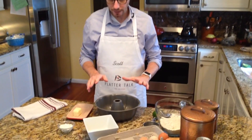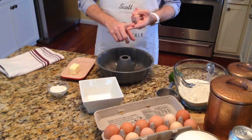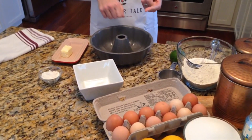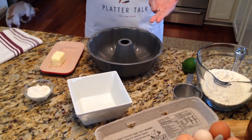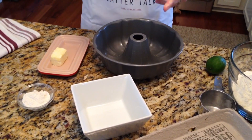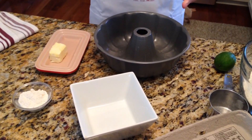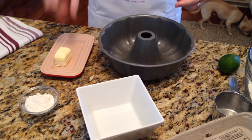You're going to want to use one of a couple things. You can use butter — a hard, cold butter — because you want it to stick to the sides of the pan and spread easily. You can also use a grease like a hard Crisco, or you can use a spray if you have one instead.